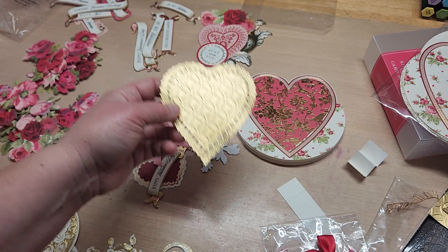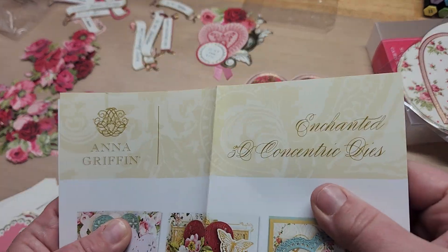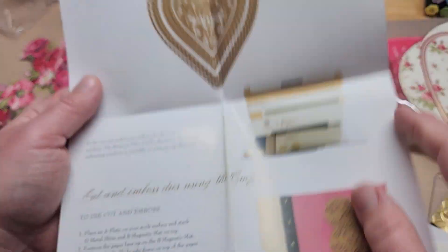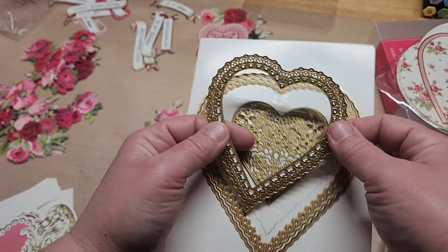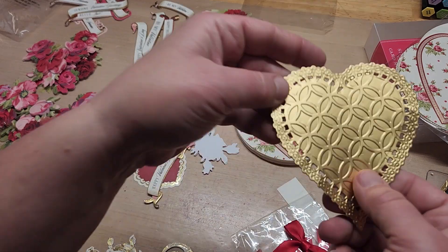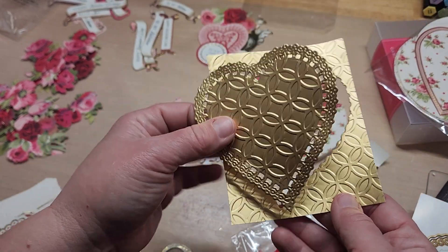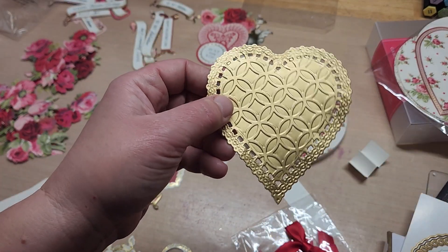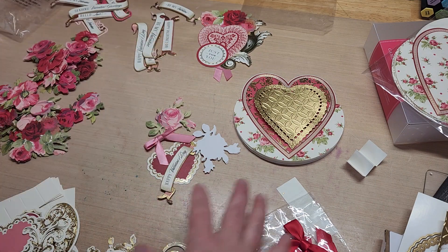I grabbed out the Enchanted 3D Concentric Dies — these heart ones. Look at how pretty those are — so gorgeous. I used the middle one, which cuts just a frame but has a ton of detail on the frame itself. I went ahead and first embossed the Anna Griffin matte gold cardstock using a deco circle embossing folder, ran it through first, and then cut this out of that to get my second layer.